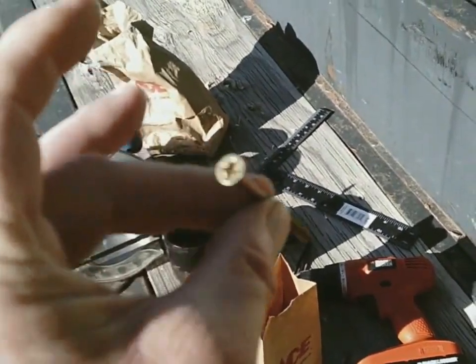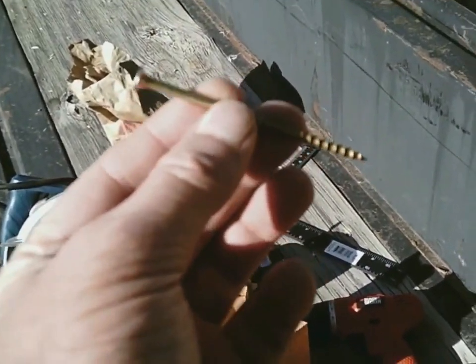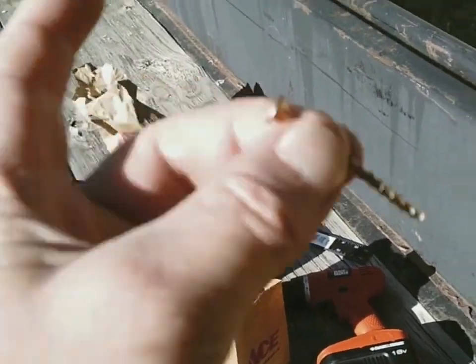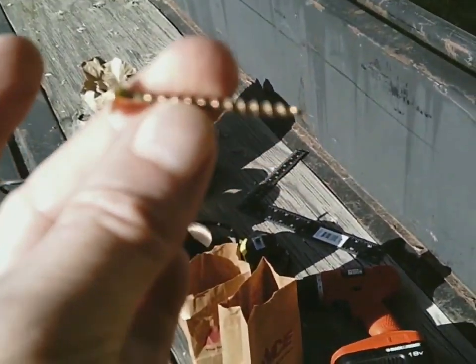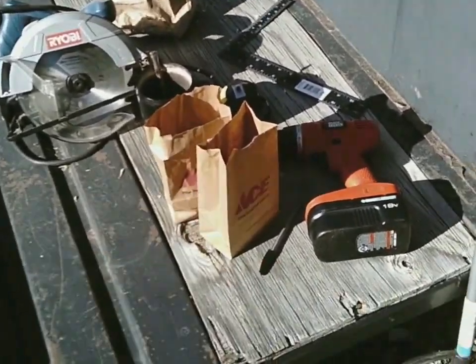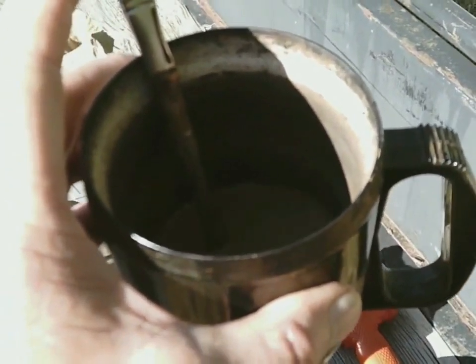Screws are recommended over nails as they're easier for beginners and faster to work with. Get a pound of one-and-a-half-inch screws and a half pound of three-inch screws. And the only other thing you need is a beverage of your choice — coffee in this case — before getting to work on the floor framing.